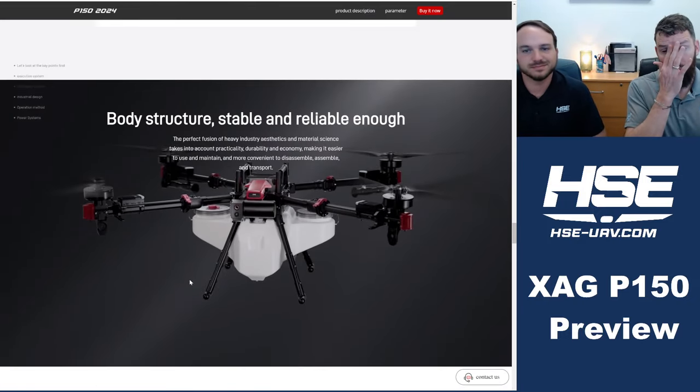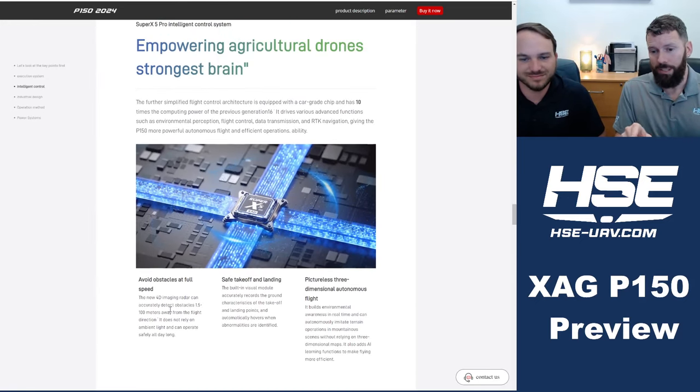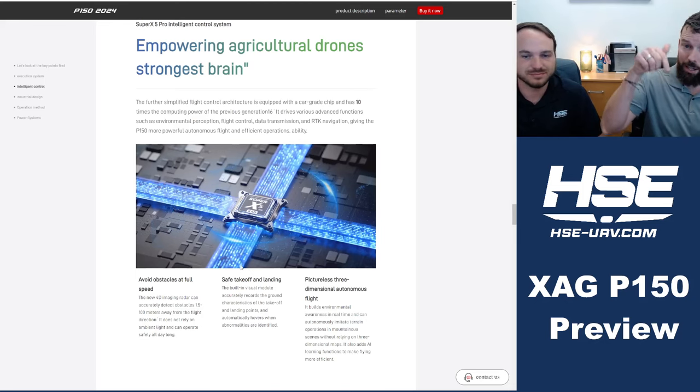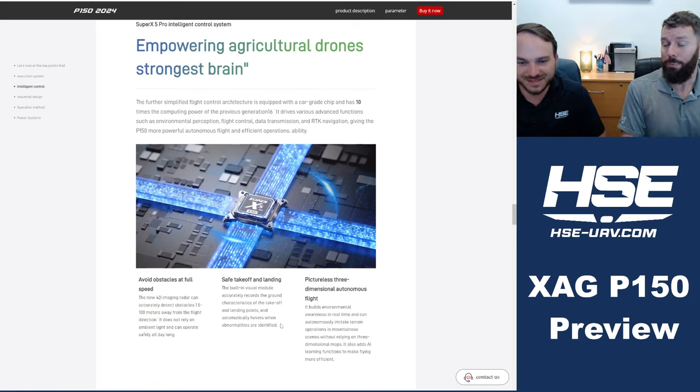There's also a visual module that records what the takeoff position looked like. When the drone comes back to land, if that spot doesn't look the same — for example, your dog is there — it won't land. A good pilot would ensure their landing area is clear anyway, but it gives some extra safeguards.